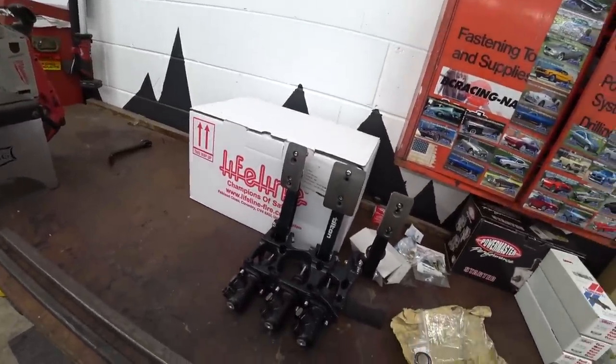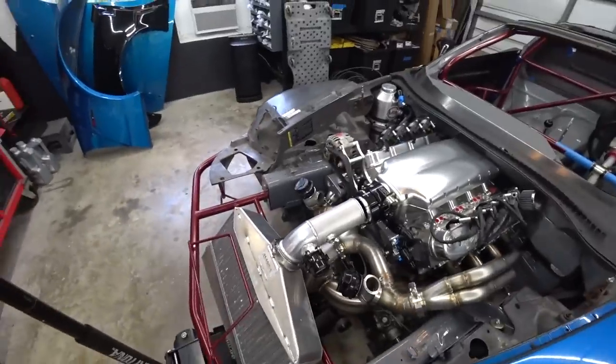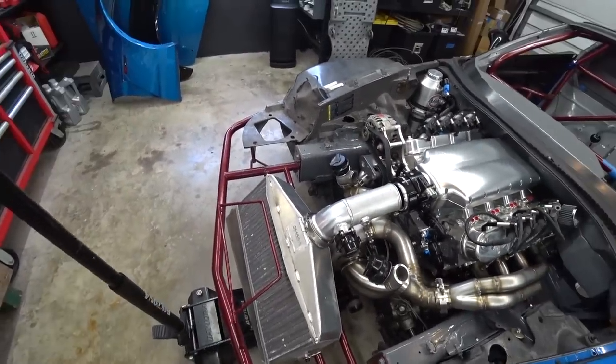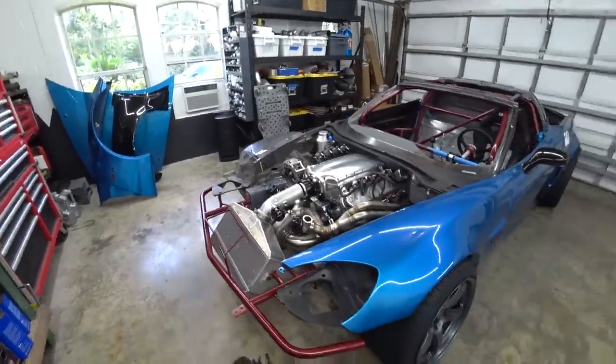We're going to go with the larger square tubing and see what we can make happen. I really want to get this turbo mounted — we've been supporting it with a jack for a while. I don't want to put unnecessary strain on the exhaust any longer than needed. Once the mount is done, we can leave everything together and not worry about the turbo hanging under its own weight.